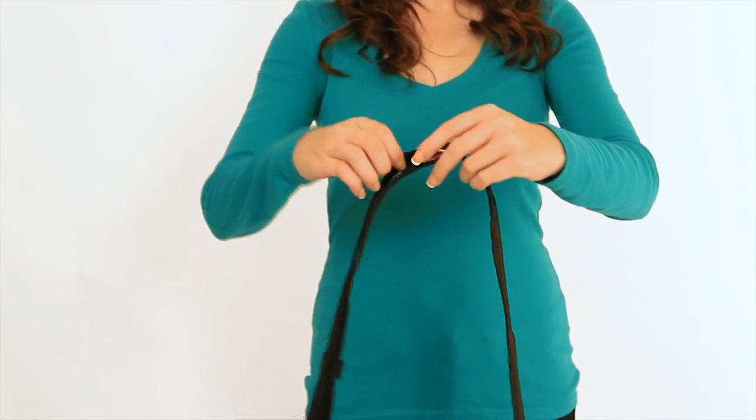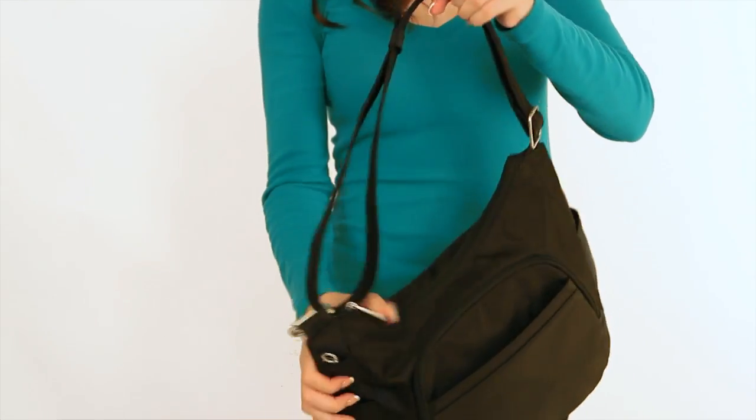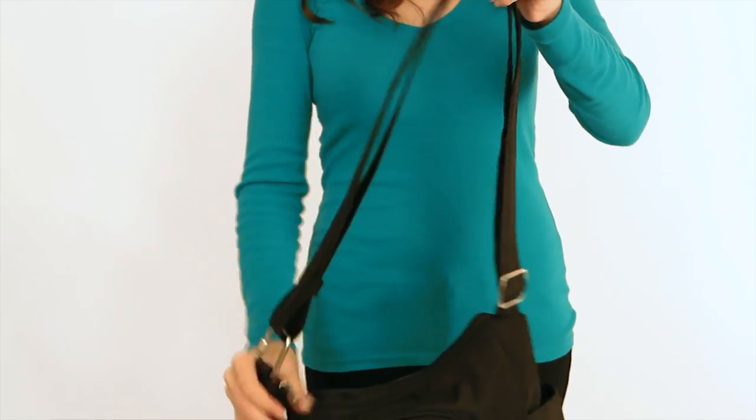To shorten the strap, hold the upper strap and move the D-ring down toward the bag. You may need to feed the strap through the D-ring. Your bag is now ready for use. Find more helpful videos at TravelonBags.com.